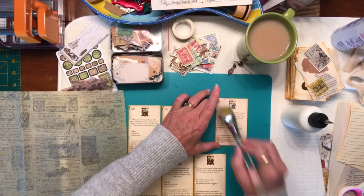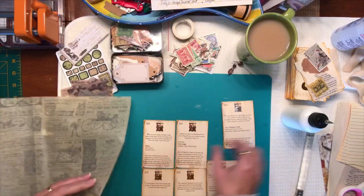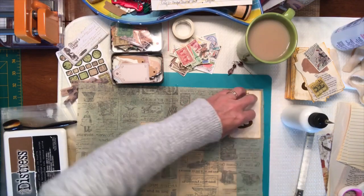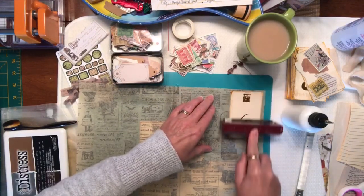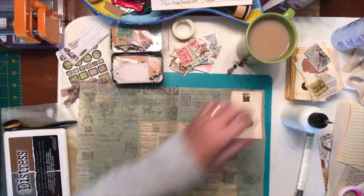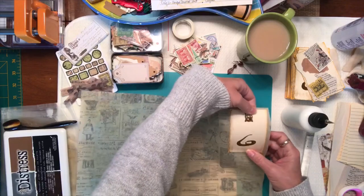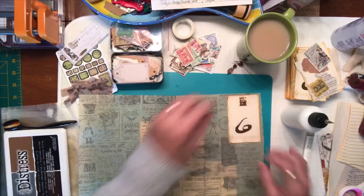I'm going to get a piece of that plastic and put it down, then take my card and set it on the tissue paper. I'll get my brayer and just give it a quick rub. See how it's curling because it's wet — just bend it back as you go.